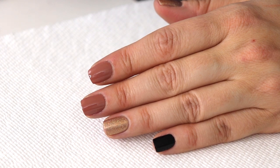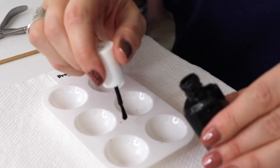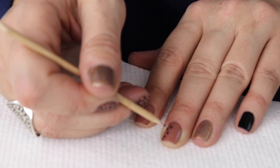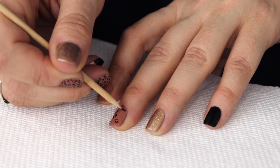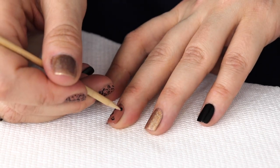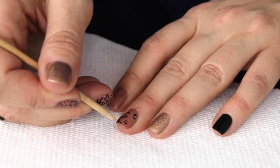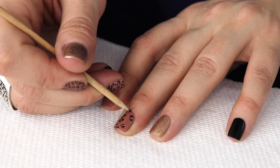Once that's dry — give it at least five minutes — you can start. Take a little bit of black polish and blob it out onto any surface; I use a little dollar store palette. What you want to do is make abstract little C-shapes, kind of like facing each other, but you want it to be as abstract as possible.